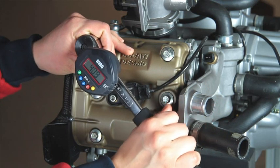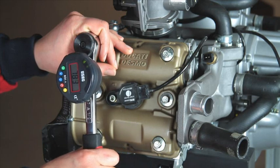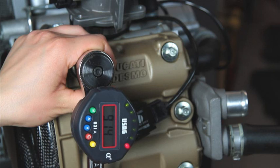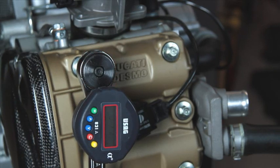The red LED indicates the set angle has been reached. The flashing display indicates the effective angle reached.